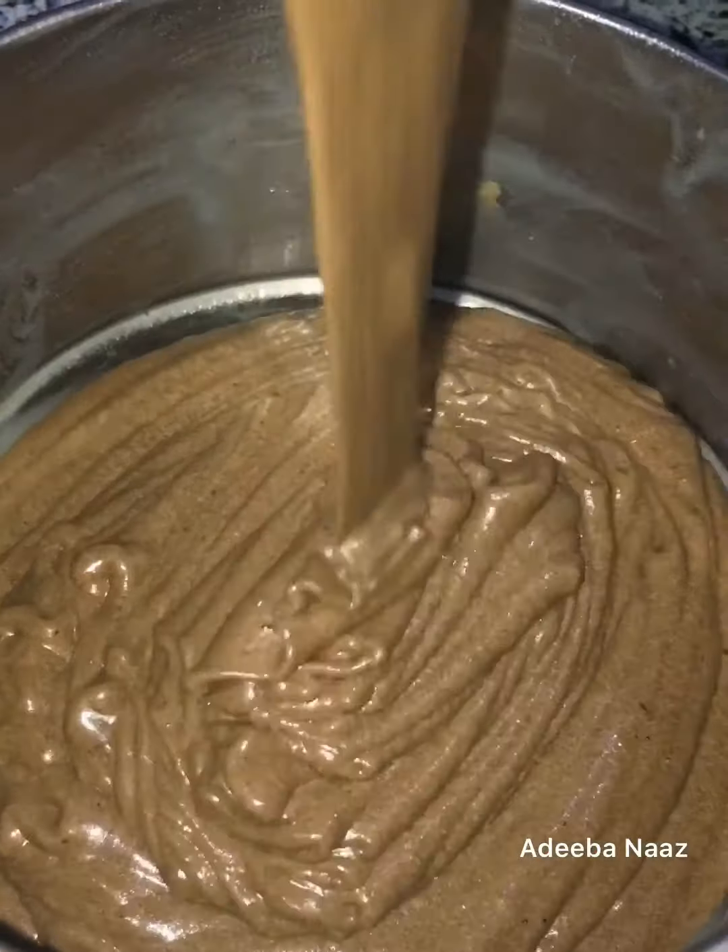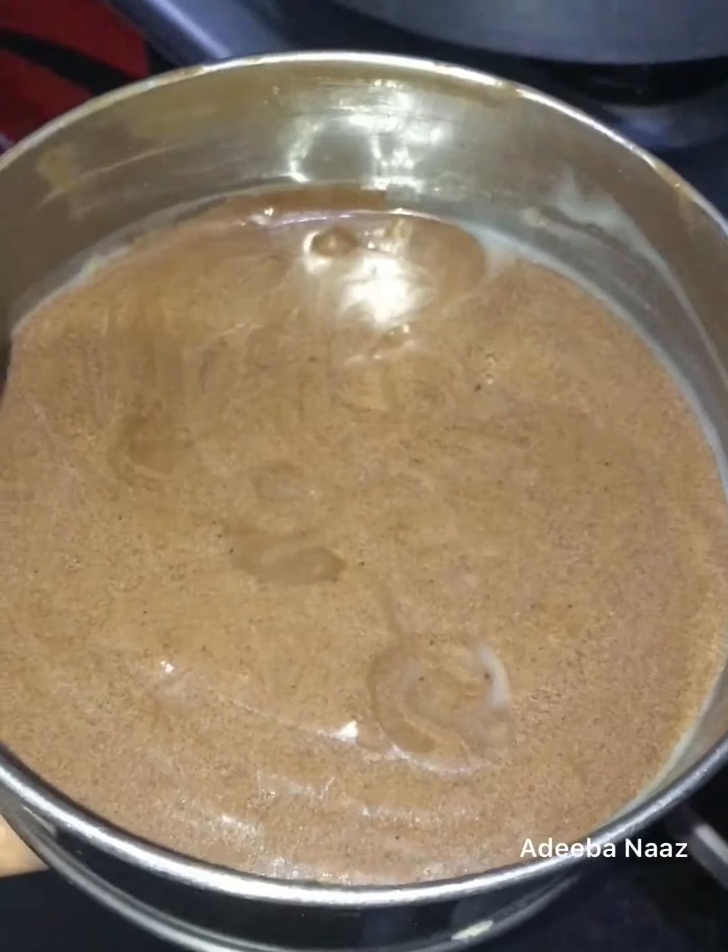Now I will pour the cake batter in. I am making it on the gas stove using the water method. Then I will put the cake on it. I cooked the cake for 40 minutes.